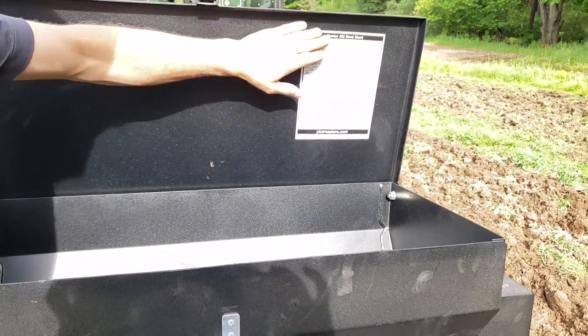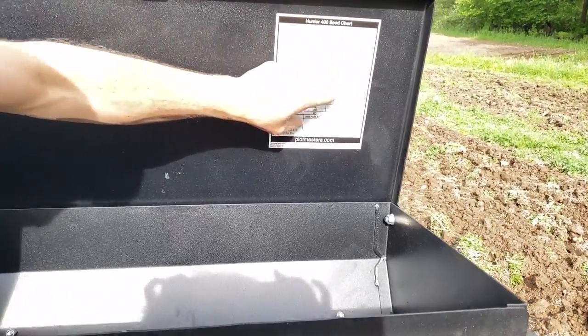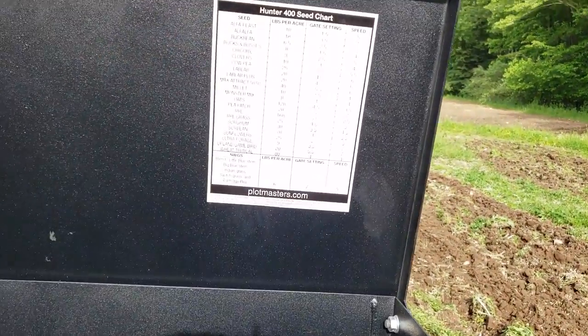This is the seed box for the Plotmaster — it's the 100-400 series. It gives a pounds-per-acre rate, the gate setting, and how fast you need to go. It's super easy to use.